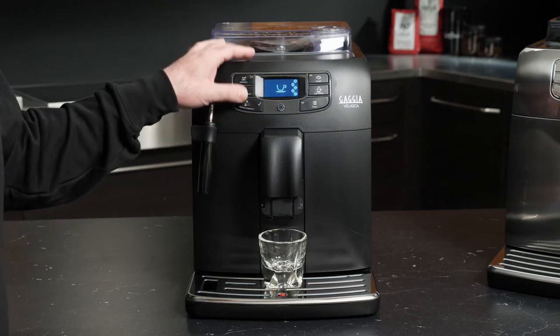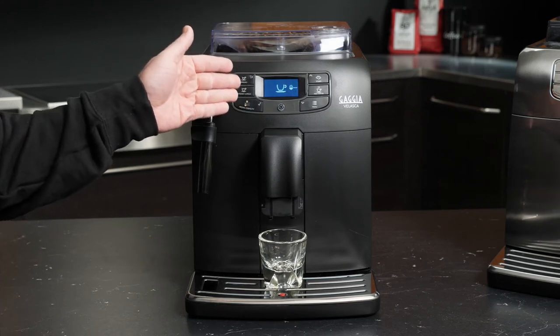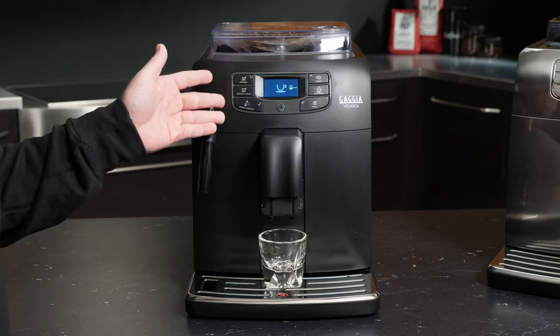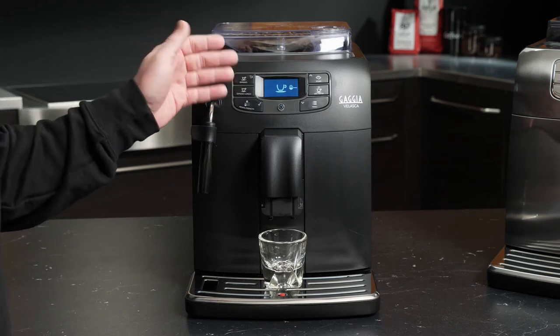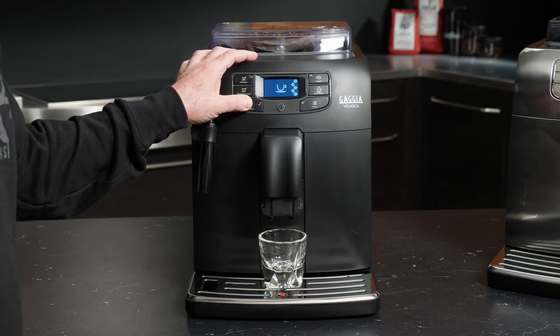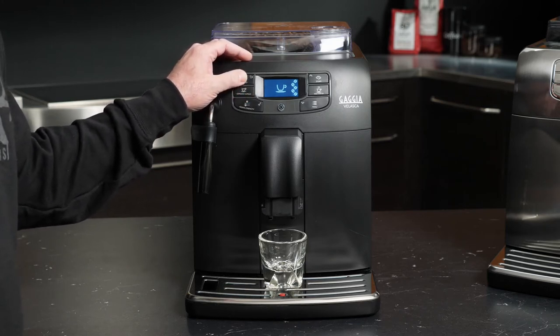What happens when you go over the edge from five? That's how you get to your scoop icon, and that's how we're going to use the bypass doser. But for now, I want to show you just how simple it is to brew an espresso on our Gaja Velasca. Let's go up to strength five, because I'd have it no other way, and simply press and brew.